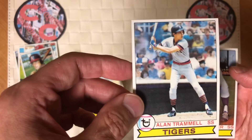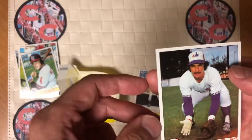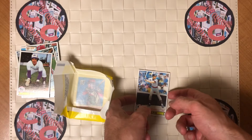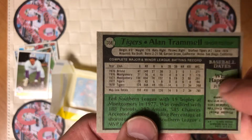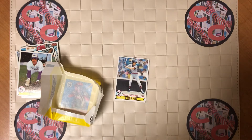There's an Alan Trammell second year. Very nice. And Chris Spier. So not much to speak of — no Ozzie Smith unfortunately. We did get this nice Alan Trammell. Other than that, no other Hall of Famers to speak of.